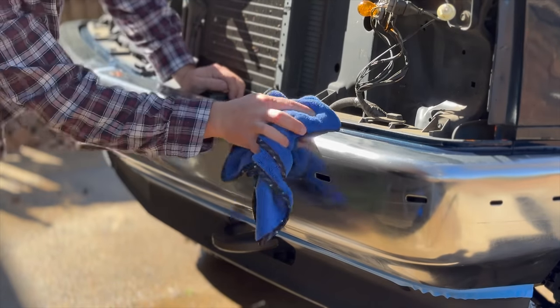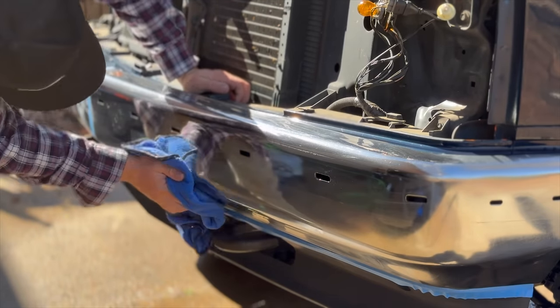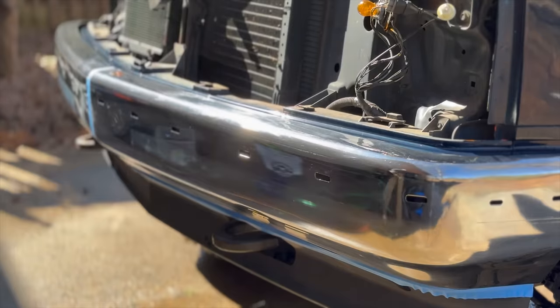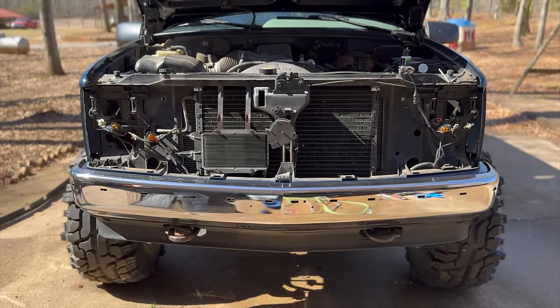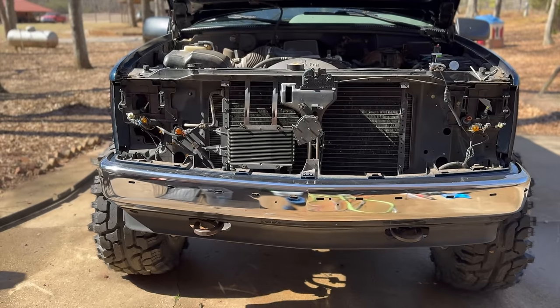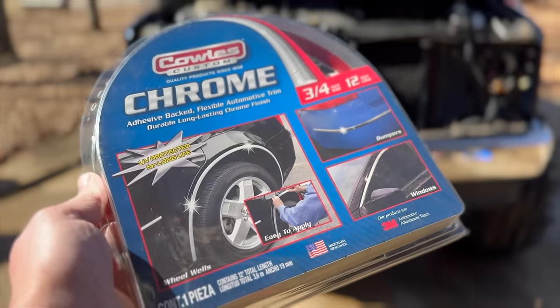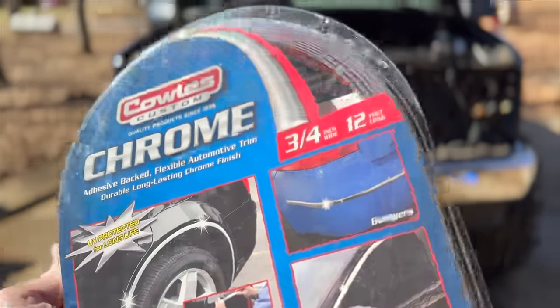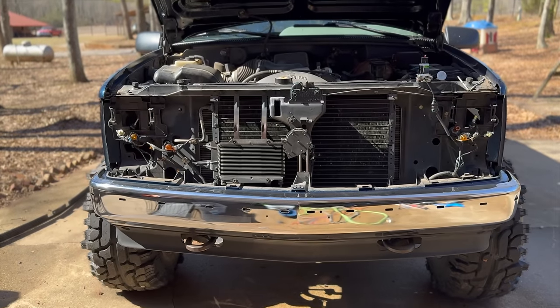Not going to make it absolutely perfect because I don't have the right polish or anything really, but we just want it to be a lot better than it was. That appears to be making a pretty big difference. Is it perfect? Absolutely not. But neither is the rest of the truck honestly. It cleaned up a ton better than it was and I'm pretty happy with it. Now we're going to go ahead and fill in all of those holes using this chrome strip right here - I'll have a link in the description. It's like 15-20 bucks, 3/4 inch chrome strip from 3M, and it cleans up the front of these trucks super good. You just got to make sure you put it on straight - crucial moment.